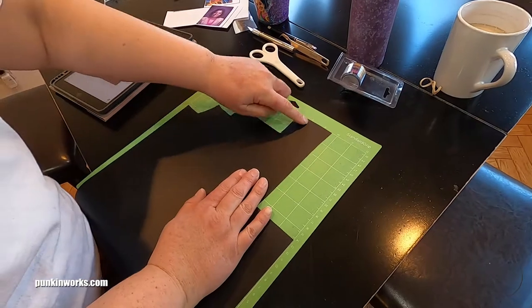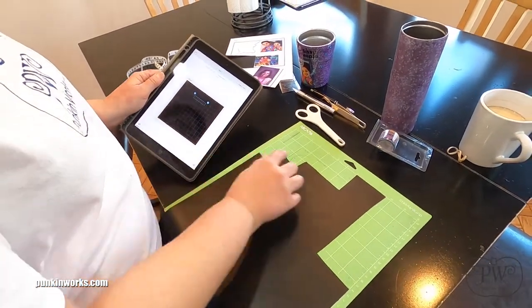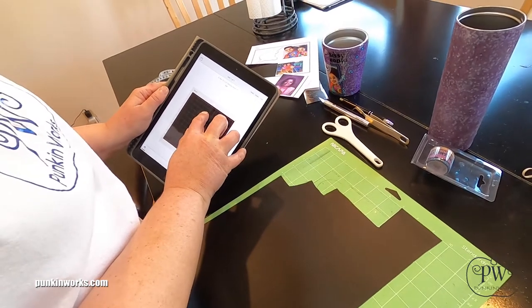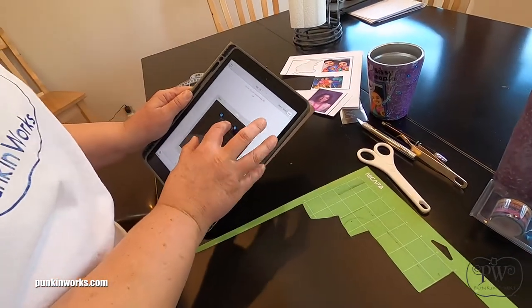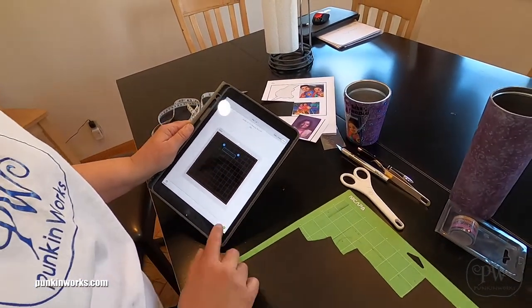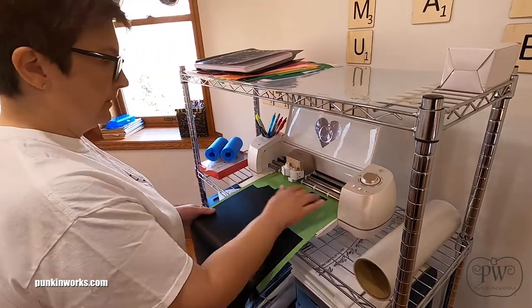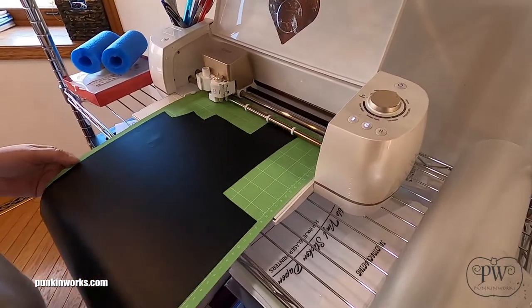This vinyl is Oracal 651 — that's the brand permanent vinyl. I've used it before for other projects, so I'm just going to line it up on the cutting mat. The mat is kind of sticky so it'll hold it. I need to take the title and place it where there's vinyl, so I'm just going to slide it on the graph. This is a mirror of my grid, about two inches down and about three and a half over, so that we're putting it on a spot where there's actually vinyl to cut it from. Then we hit Continue and insert the mat into the machine, hit the go button, and Cricut is off to cut our wording.